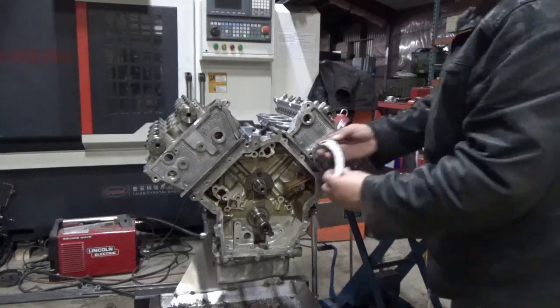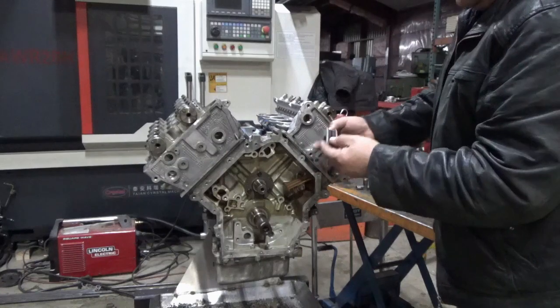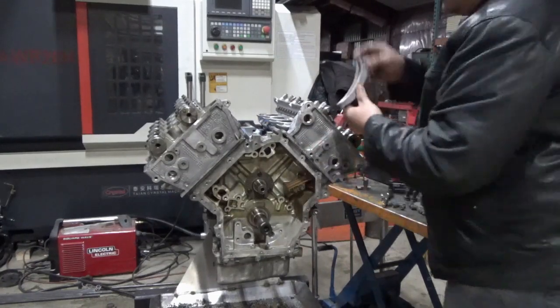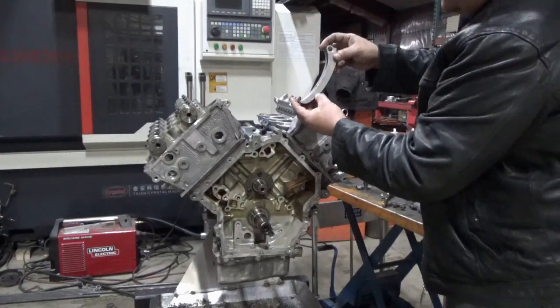We'll go with the aluminum guide. Make sure there's no excessive wear on these — these look like they're in very good shape, it's a low mileage engine. Drop that one in from the top; it has to say LB on there for left bank.